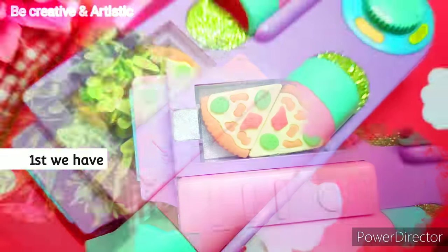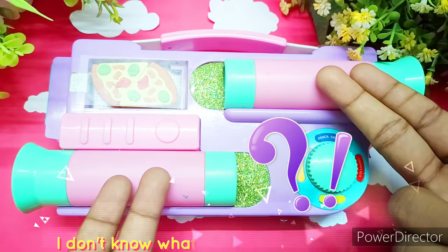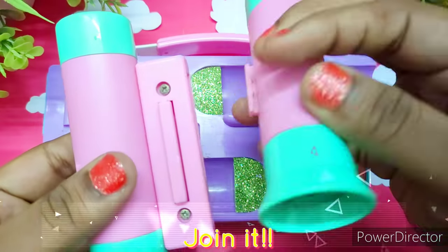This one is an eraser case and it looks cute. Next I have this too — I don't know what they are. Let me just pull this out.